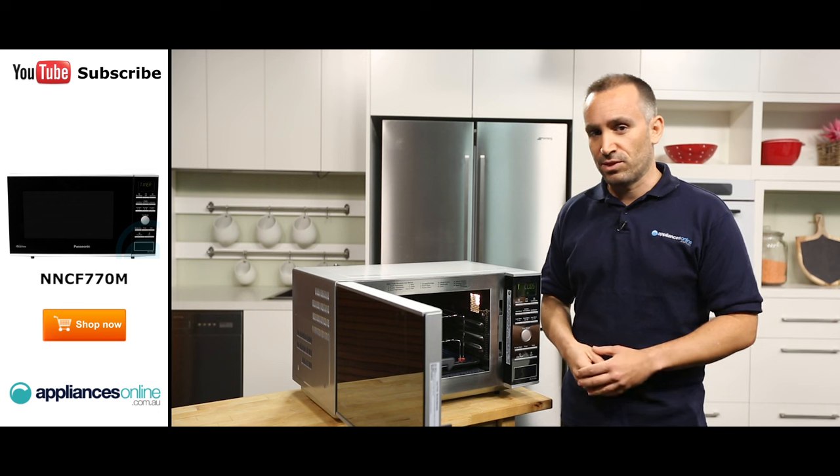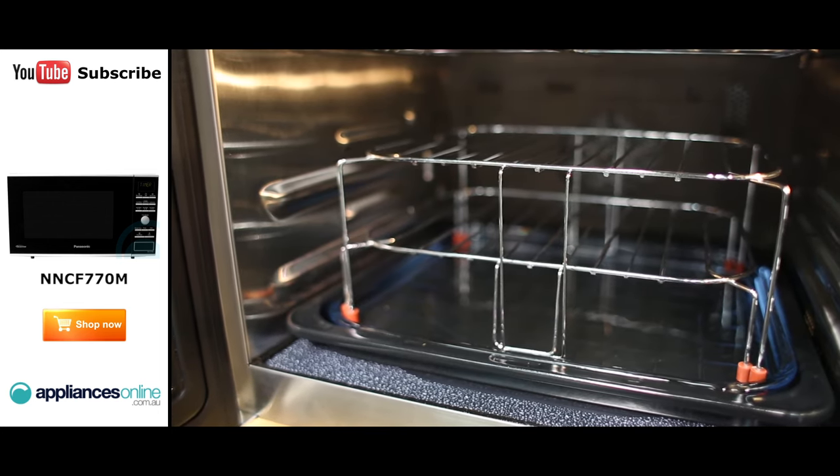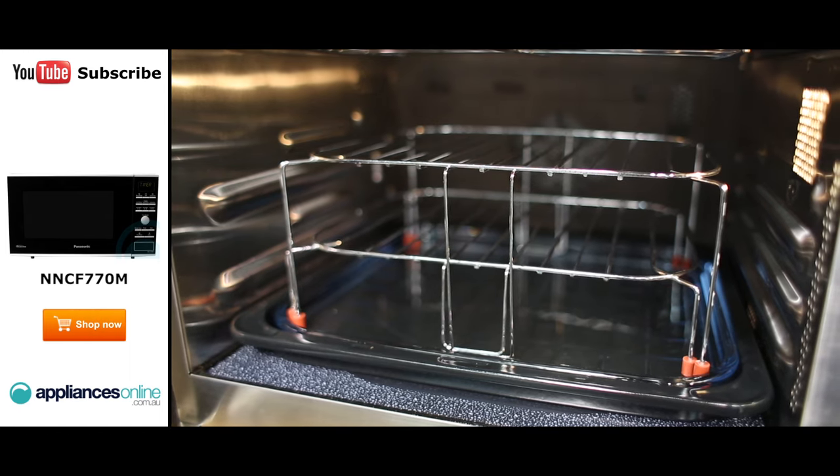The microwave comes with four accessories to make cooking and grilling simpler. There are two wire racks — a high one and a low one — one glass dish, and an oven tray.